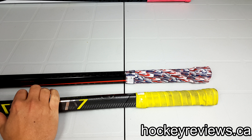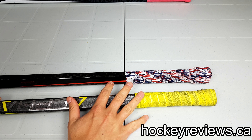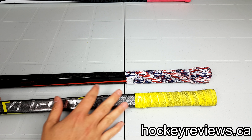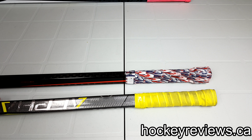Hi, I'm Matt from hockeyreviews.ca and today is the Lizard Skins Tape Alternative Grip Review. So far I've reviewed Tacky Mac, Butt End, and Sniper Skins, and this one is the Lizard Skins review. I'll have a summarization video of which one is my favorite in the future, so check that out. It will also be linked in the description and at the end of this video.